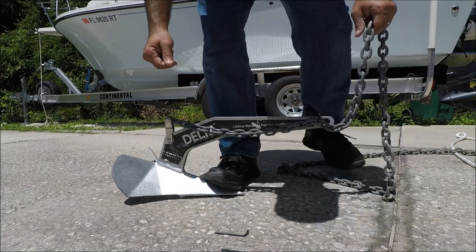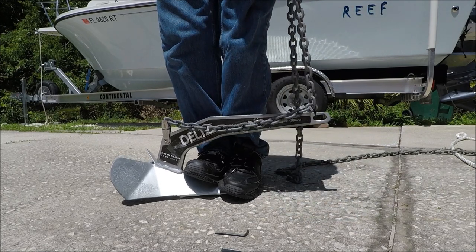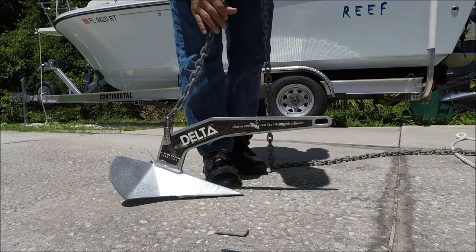To retrieve the anchor when you're stuck, all you have to do is pull with the windlass forward and then pull right here, pull up — and now the anchor is going to come up.